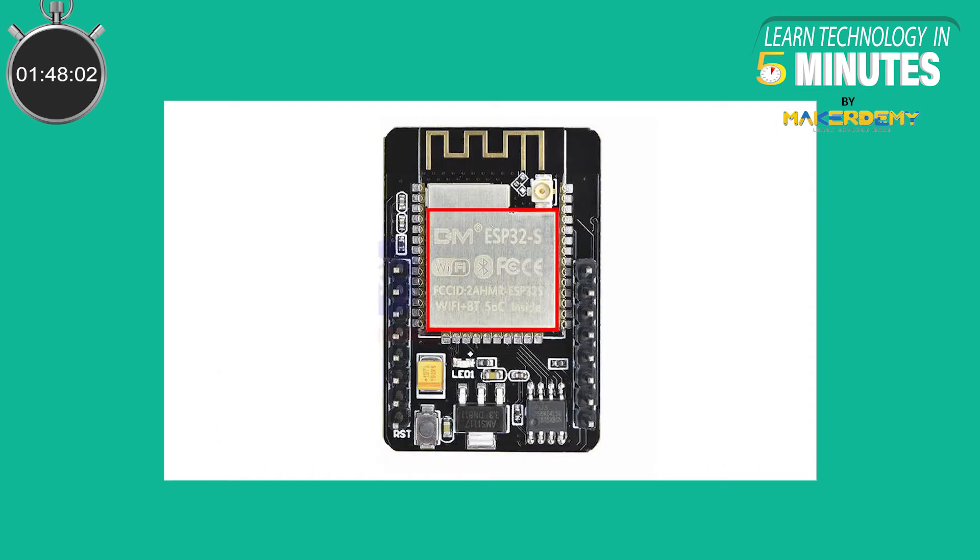Now if you turn over the board, you will see the ESP32 chip enclosed in its housing. It also has a connector for an external antenna as well as an internal antenna that is etched onto the circuit board. It also has a reset switch, a voltage regulator IC, an LED, and an external PS RAM to facilitate the high RAM requirements for camera capabilities.